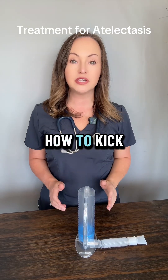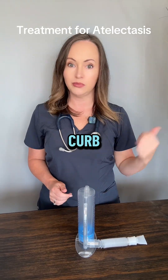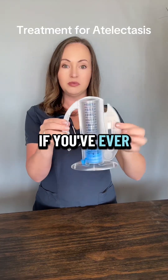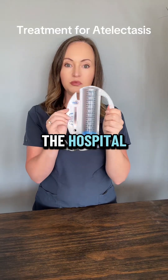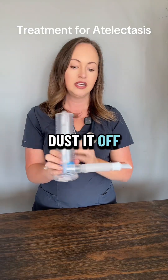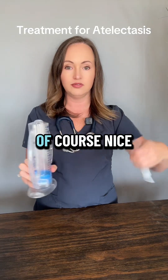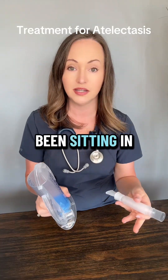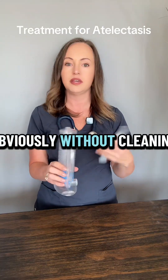Hey everyone, let's talk about how to kick atelectasis to the curb. First up, use your incentive spirometer. If you've ever been given one of these at the hospital, pull it out, dust it off, make sure that everything is nice and clean. You don't want to use something that's been sitting in a closet for two years without cleaning it.